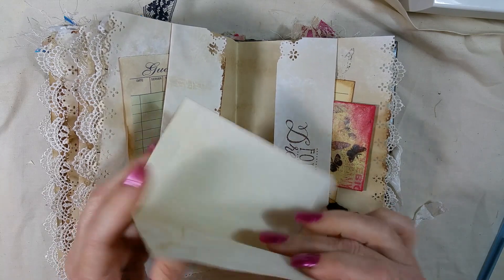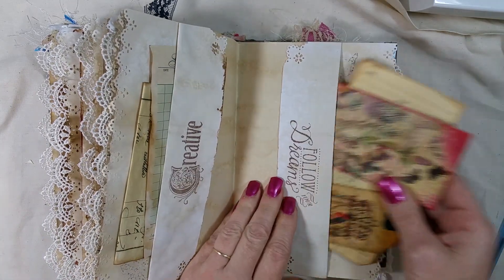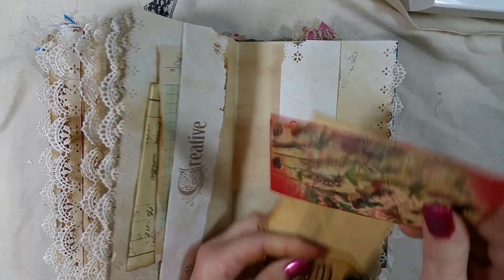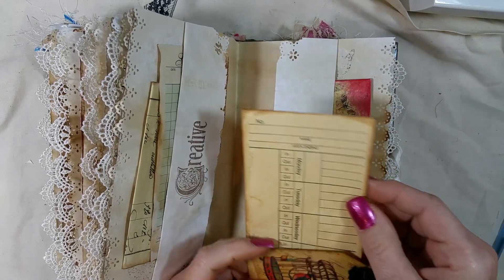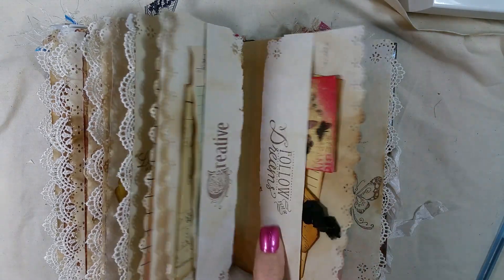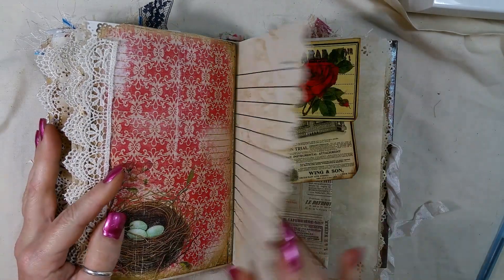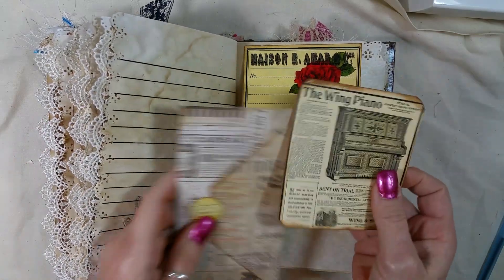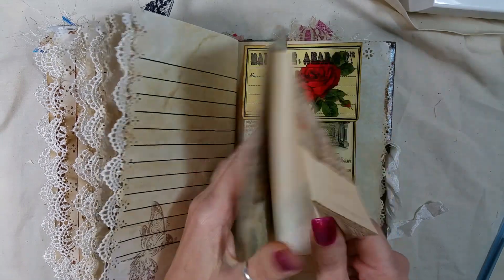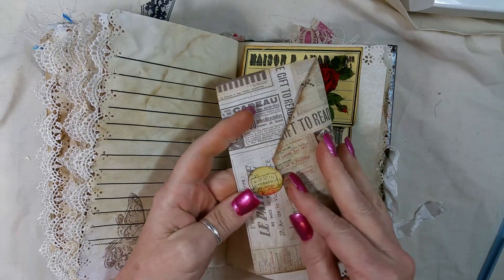This is Tsunami Rose. I think this one is Tsunami Rose too — I don't have a card inside but an old-time card — and Tsunami Rose. These are both Tsunami Rose right here, and this is just some extra paper I had; I just made an envelope out of it.